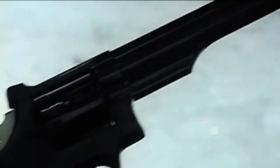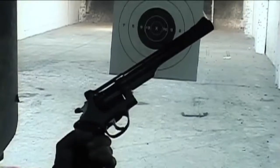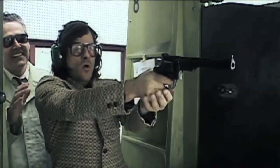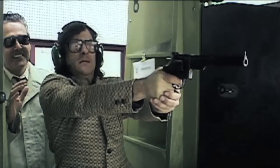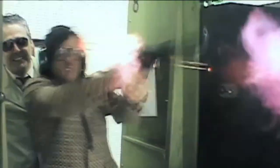Do you have anything bigger? This gun is twice as powerful as the last one. We're gonna try this to see how much more powerful it is. That's a real cannon. That's what they say.